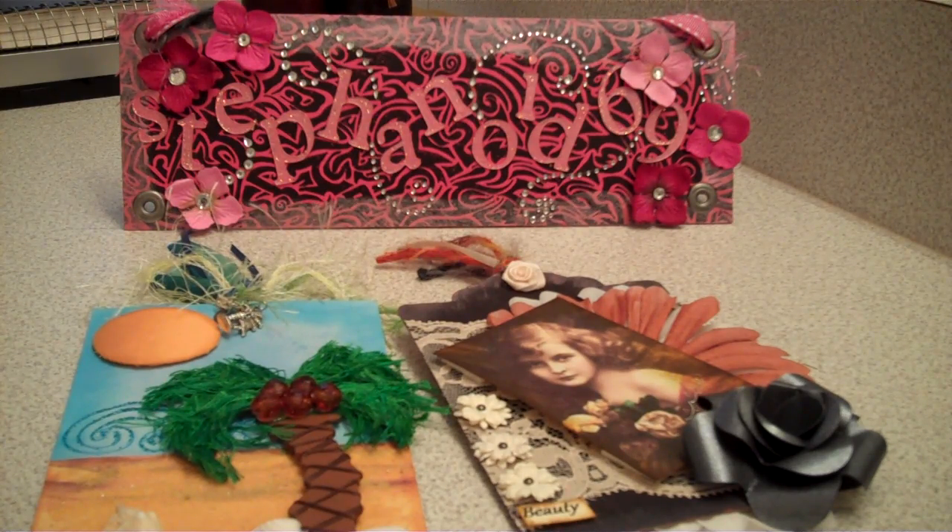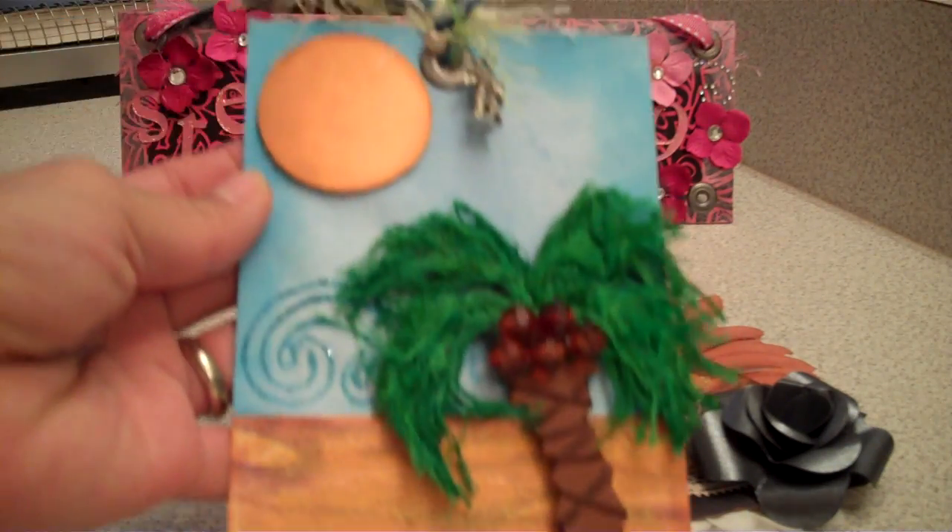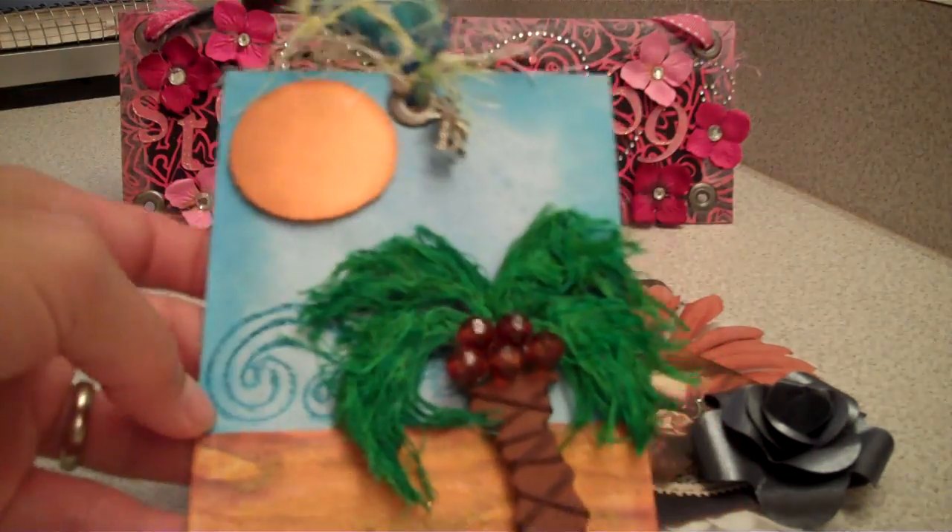Good morning ladies. I'm going to share with you my tags that I did for my May tag swaps. I participated in Arlene's at My Butterfly Kisses 12 and Carlene the Pink Scrapper 9-9. For Arlene's tag swap it's a beach theme, and this is what I did.